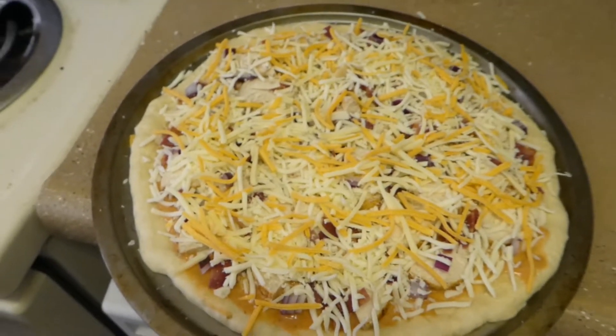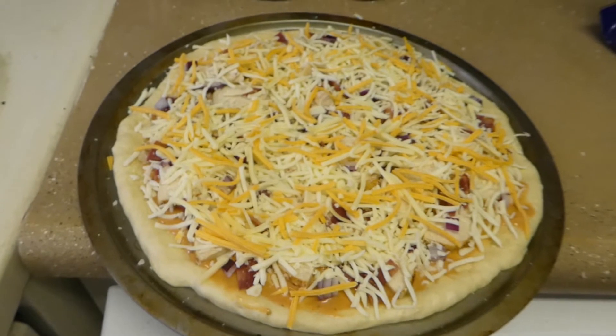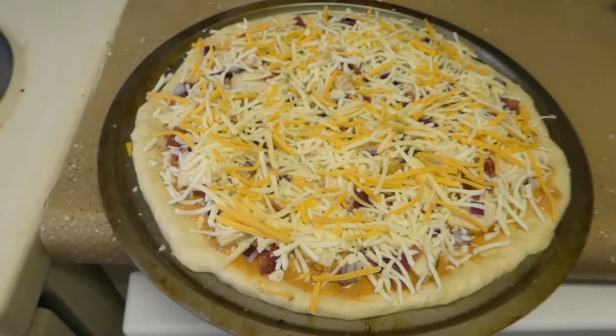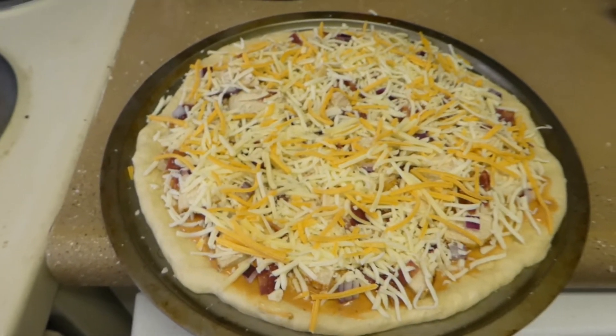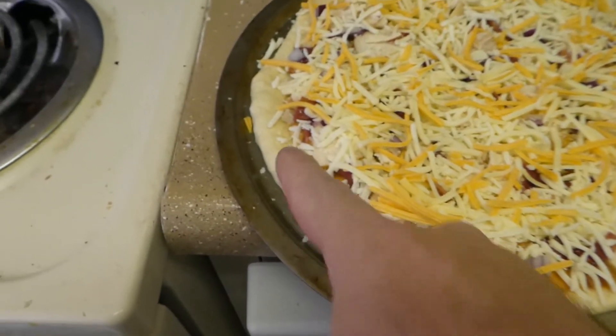Okay, cheese — one thing I did not mention: when you're making pizza, I don't care if you're at home or at your job or whatever, put the toppings all the way out to the edge. You don't center-load a pizza — that's horrible pizza making. Put the toppings all the way out to the edge.